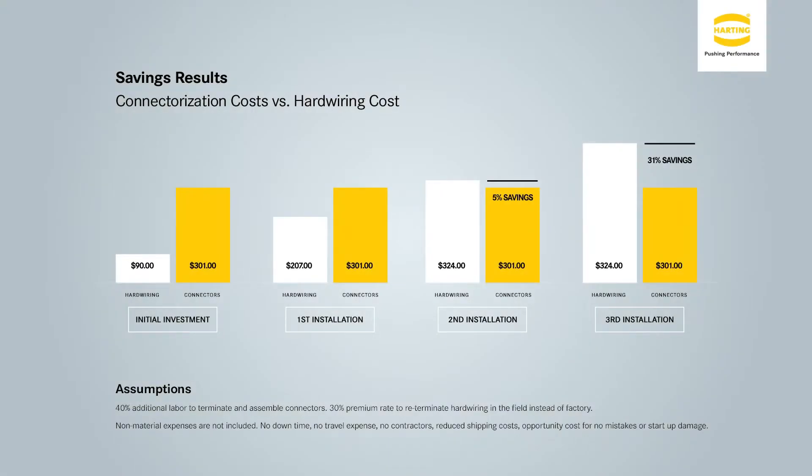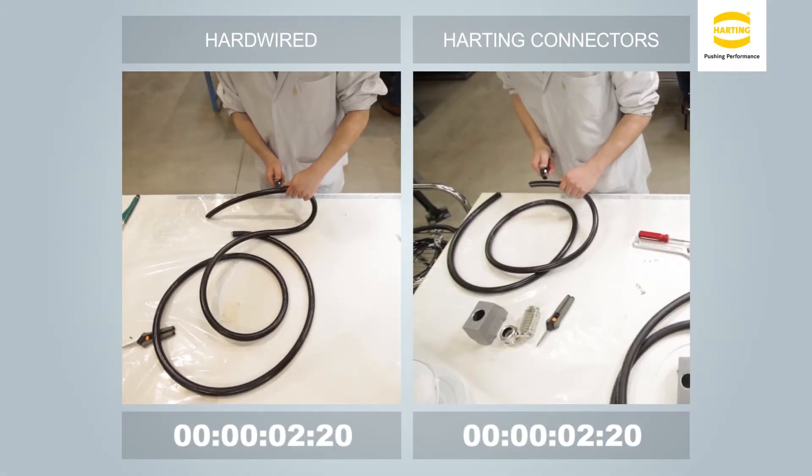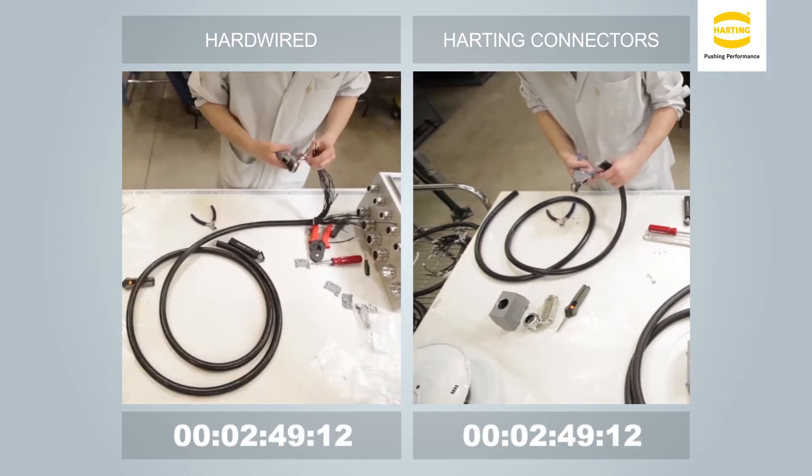In this short video you will see the comparison of hard wiring and enclosure versus using plug and play connectors, or a connectorized system. The scenario on the right is showing a connectorized system, and the scenario on the left is showing a point-to-point hard-wired system.